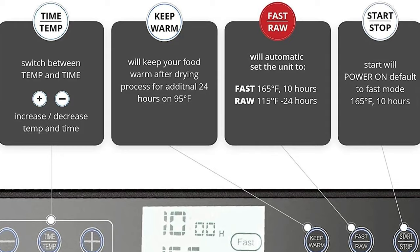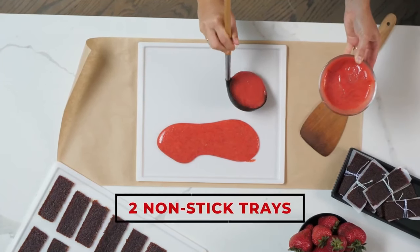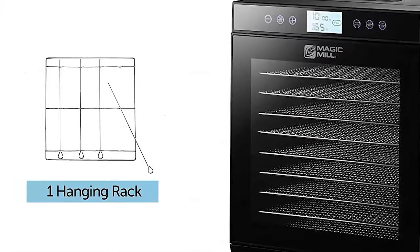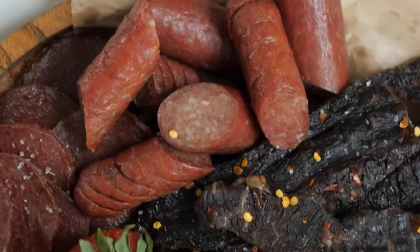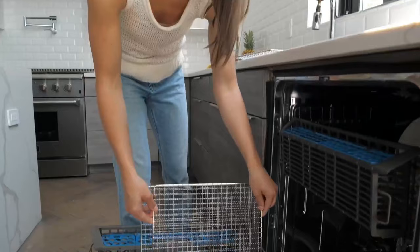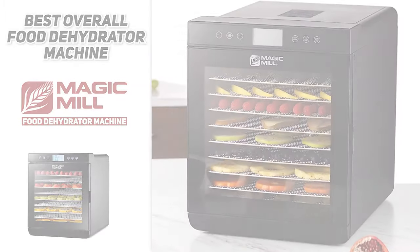Overheat protection will activate if the dehydrator overheats. Use the trays for regular food and mesh trays for smaller food such as nuts and herbs. For fruit roll-ups, use the fruit leather sheet which can also be used for drip trays. You'll enjoy the special add-on of the hanging rack to simplify your jerky-making process. You can do a lot in one batch with the Magic Mill — this comes with nine adjustable trays, each 13 inches by 12 inches. Cleaning is easy as all trays and liners are dishwasher safe and the housing can be easily wiped down with a damp cloth.